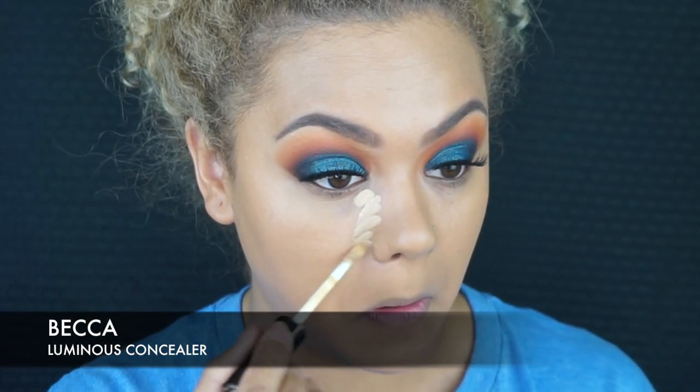For when you want your makeup to look a little bit more umph and you know you're going to be taking pictures — don't be afraid to bring the foundation down your neck, don't be afraid to get it on your ears and behind your ears, because all those little things really help especially when it comes to photography. Moving on to concealer, I'm going to be using the BECCA Luminous concealer.